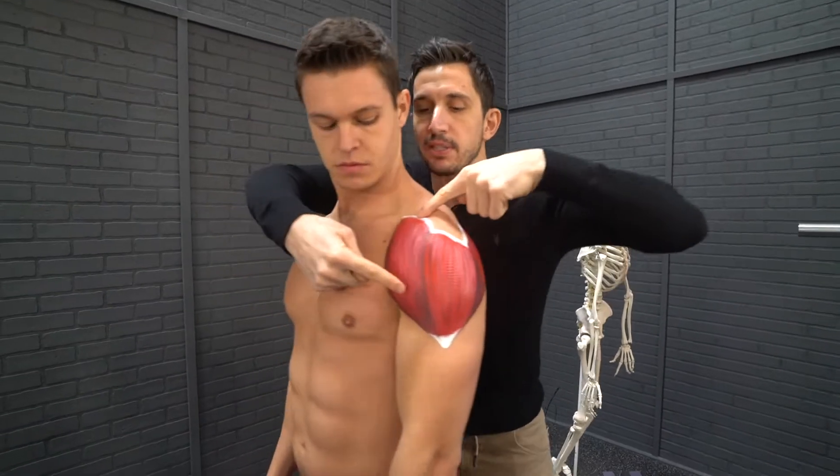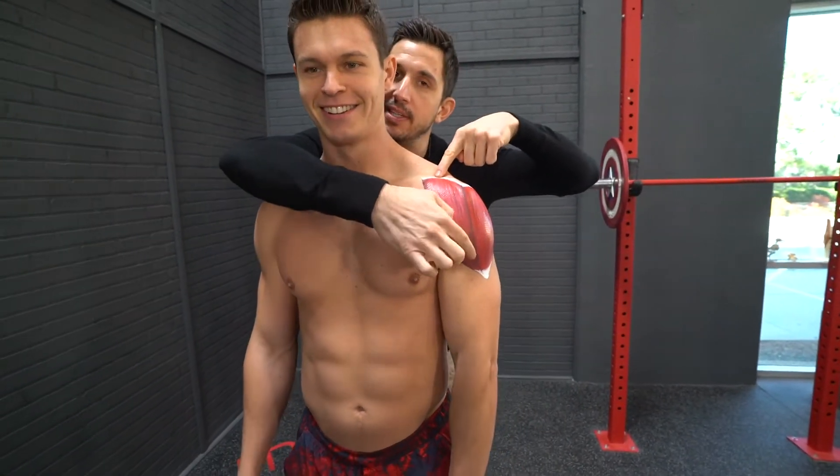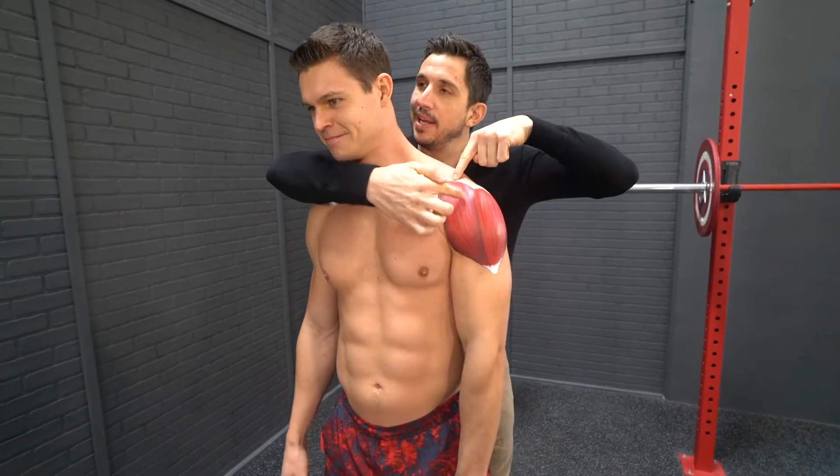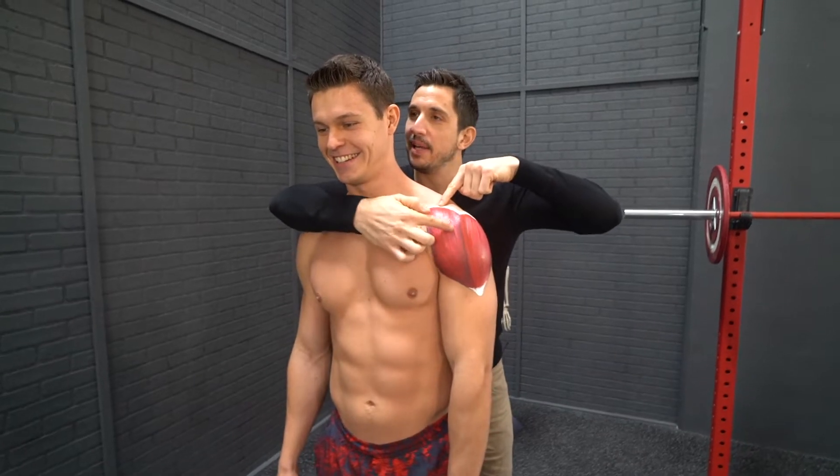See the fibers? Muscle fibers — what they do is they contract. They squeeze like this and it elevates, then relax. Squeeze.